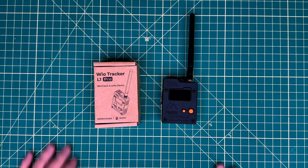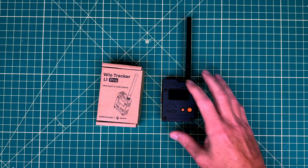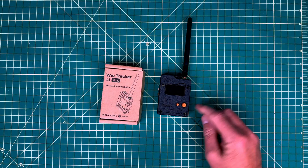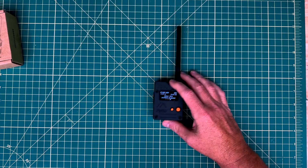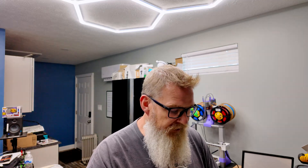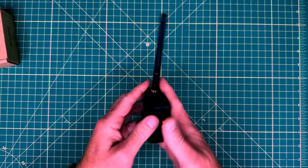What we have here today is the Wio Tracker L1 Pro. This comes in a couple of different flavors — this is the Pro. It's a fully integrated, ready-to-go tracker that comes in a nice 3D-printed case. It has an OLED display, an antenna, and something kind of nice: an integrated joystick. It's a five-position joystick — up, down, left, right — and it's also a push button. Some future advancements may allow you to send messages right from this without needing a third-party device like your phone or the Meshtastic client.